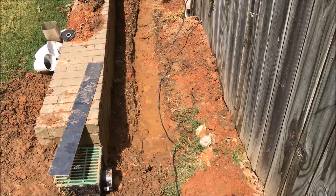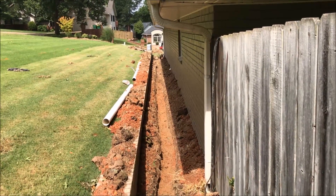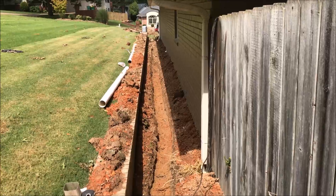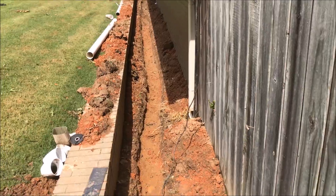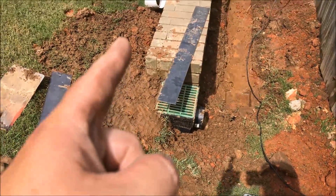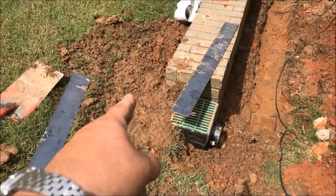We ran into a problem down there by the second gutter downspout. There's an overpour of cement or something — we don't know what — but it's thick, like four inches thick. We can't break it, and we don't know if it has something to do with the retainer wall, so we're just going to leave it. That makes us change our design. We've actually stepped the catch basin up here because the majority of the water is running down the backside of this retainer wall.